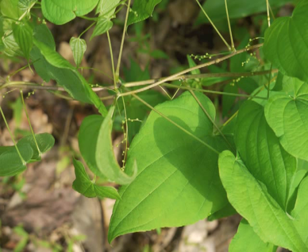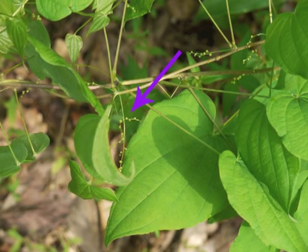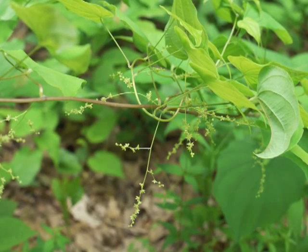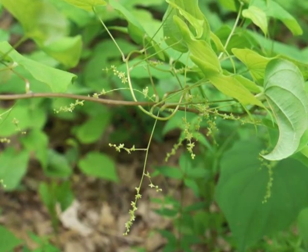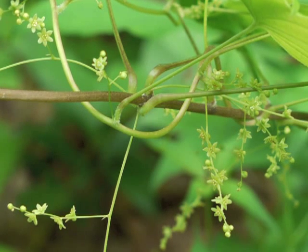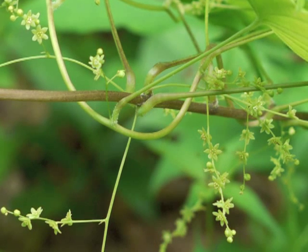In mid-spring, the wild yam begins developing its flowers. This close view of a portion of the vine shows developing staminate, or male, flowers. Pistillate, or female flowers, grow on a different plant. The flowers grow underneath the leaves, so they are not obvious until you turn the vine over. As we move in closer to examine the flowers, we can see they are growing along a thin, wiry stalk. Compare the stalk's thinness with the relatively thicker petiole of the leaves.